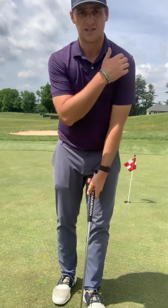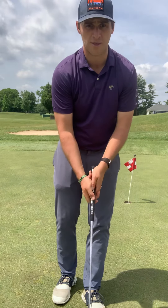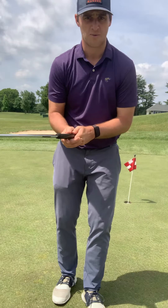The easiest way to do that is to make sure we're powering the club with our back and our arms, not our wrists. So we don't want to be flipping the club head through the ball. We want to make sure we're rocking the putter back and through. That's the best way to keep the club on line, making sure that the putter is aimed right where we want it to.